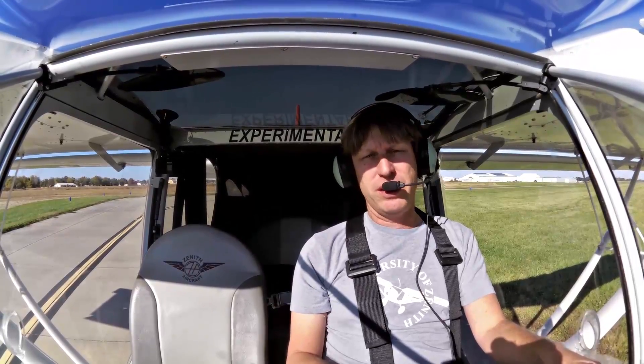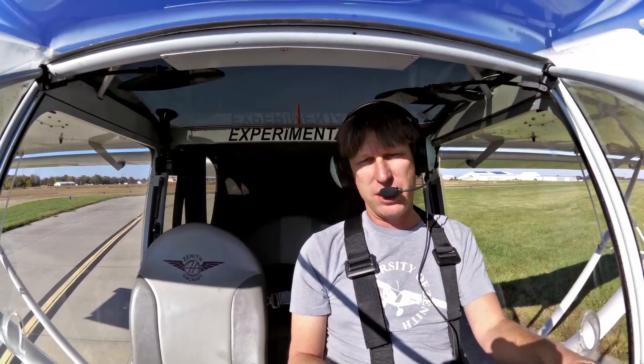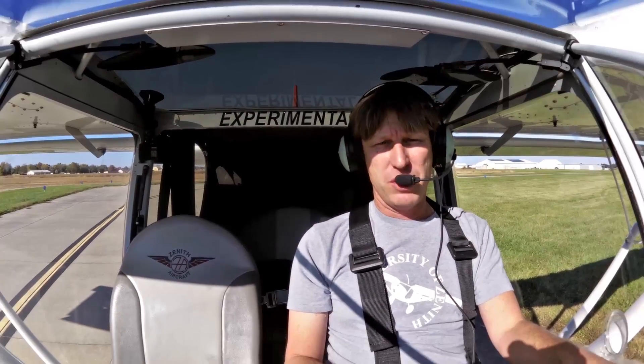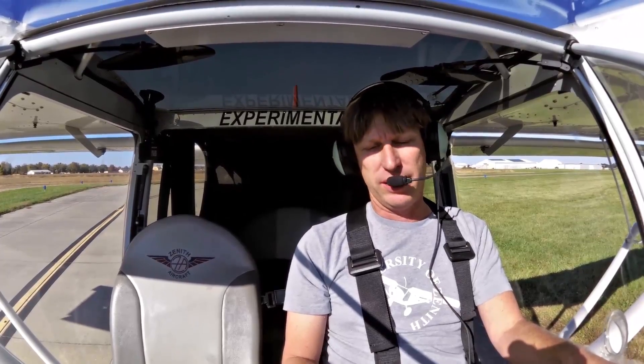Hi everyone, I'm Roger Duber here in the 750 Super Duty. Today I'm getting ready to take you all up for a demo flight. We've been building the rudder all day in virtual rudder workshops, so I'm going to show you what's involved in the demo flight — what you're going to see if you had visited here at the factory.